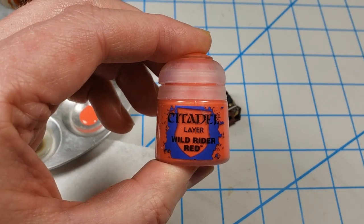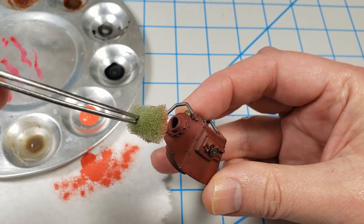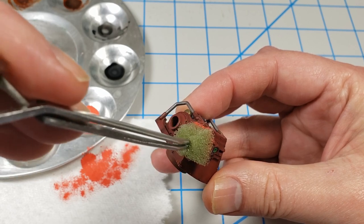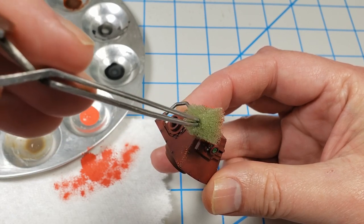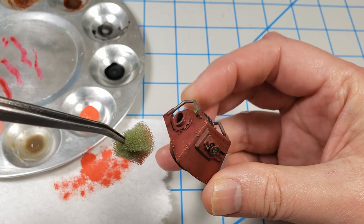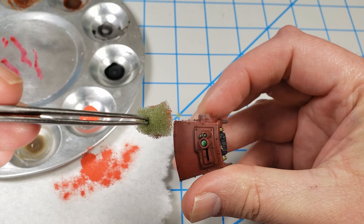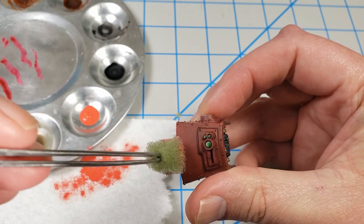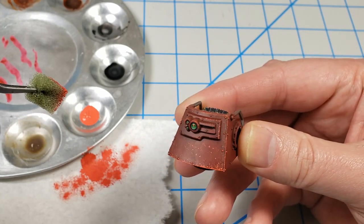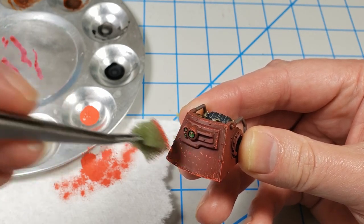Now I wanted to start with some chipping, so I went with this Citadel Wild Rider Red. This represents the light level of chipping that just kind of scratches the surface of the paint. While this may not be the most realistic color to use, it sells the notion of chipping. It's plausible, and more importantly there's some contrast there — that's what I'm going for, contrast so you can see it. I just went in with the sponge and began putting in chips where I thought they should be. The sponge gives it a nice random look so I use it quite a bit.